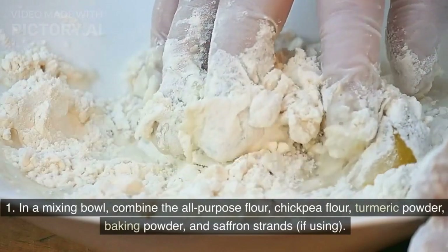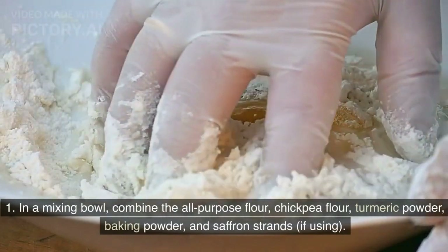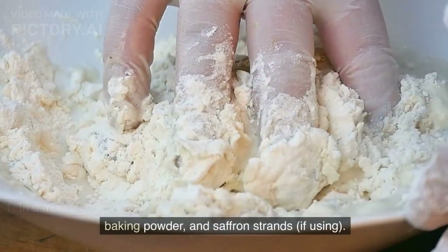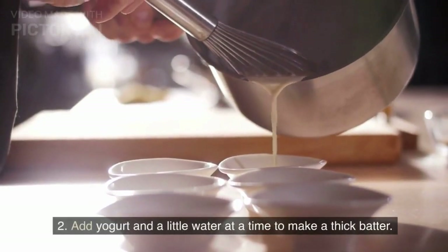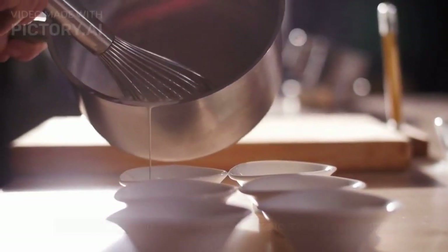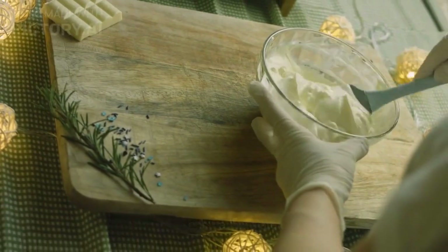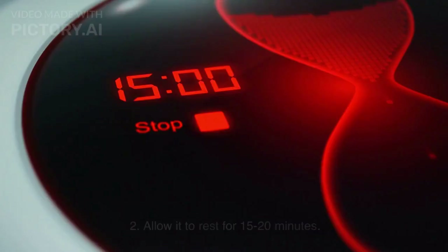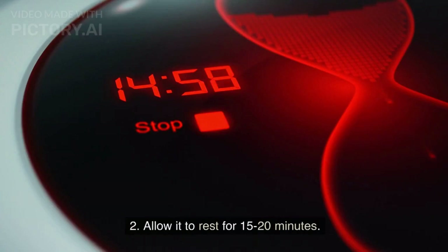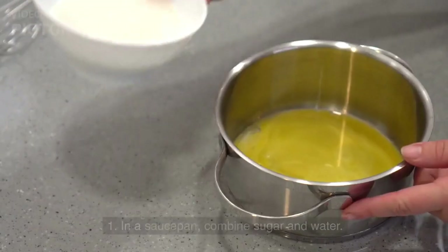Instructions — prepare the batter: In a mixing bowl, combine the all-purpose flour, chickpea flour, turmeric powder, baking powder, and saffron strands if using. Add yogurt and a little water at a time to make a thick batter. Mix well to ensure there are no lumps. The batter should be smooth and slightly thick. Allow it to rest for 15–20 minutes.